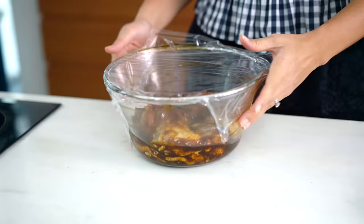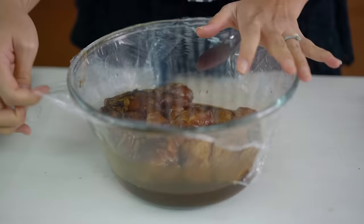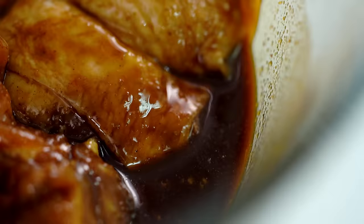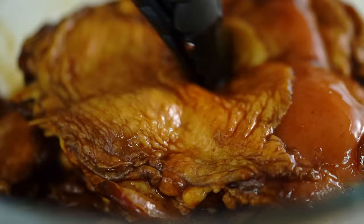This needs to marinate overnight — that's best — but at least two to three hours. These chicken pieces have turned a beautiful dark, deep color; almost looks like duck, that's how beautiful and dark they are.